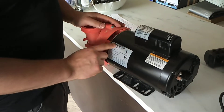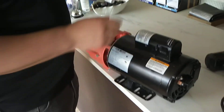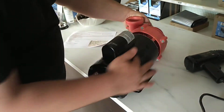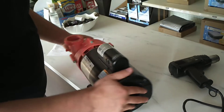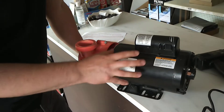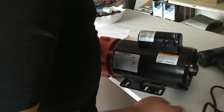We're going to go over how to remove the labels on your pump to send them back for a warranty. I've already removed one of them here. The labels are on the sides of the pump — the motor manufacturer label and the pump manufacturer label. You're going to want to include both of these when you're sending the pump back for warranty.